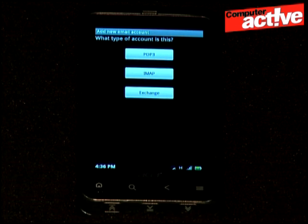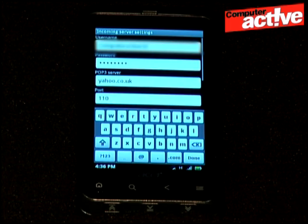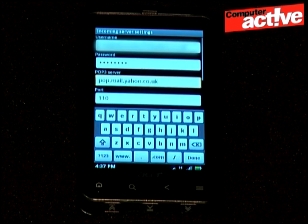Tap on the correct account type. Check the username — some accounts need the @ and the following text, so we'll add it here. Tap in the server box and enter the correct server details. Tap in the port box and enter the correct number. This will normally be either 110, as here, or 995 if secure access is used.